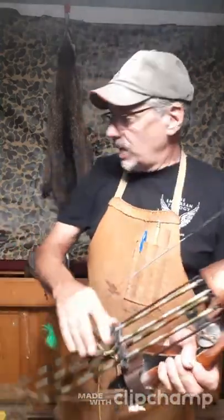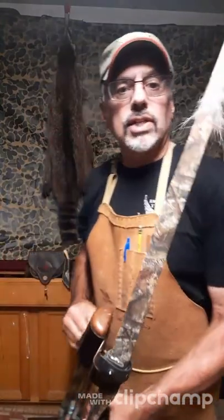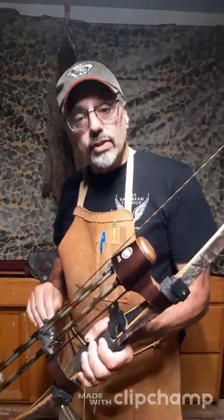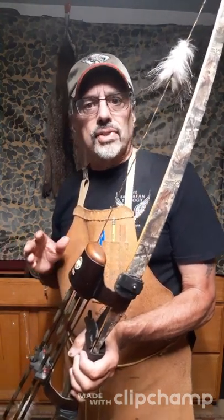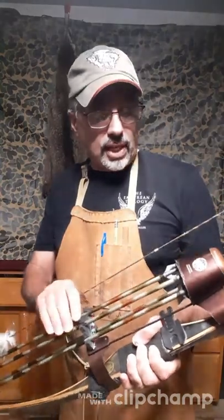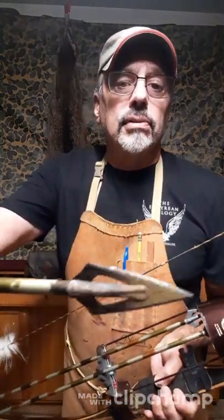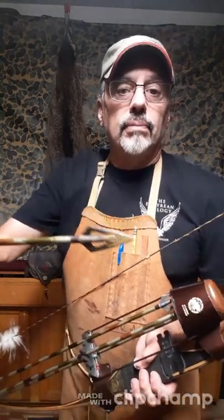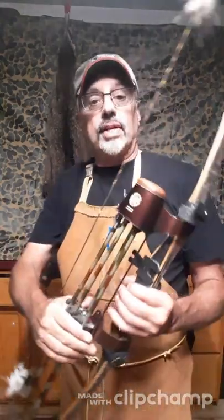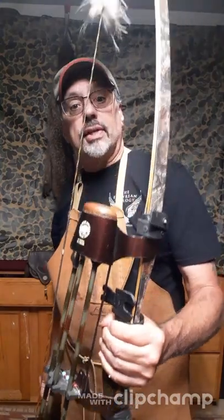I also just got my Montana longbow back in action. I used it two years ago and killed a couple of does with it, which was great, but I wasn't getting good arrow flight. Long story short, I'm using the same 1916 arrows for this bow — it's a 50-pound longbow — along with Bear razorheads, about 125 or 130 grain. They always work. I've got a 1950s quiver on it with rubber straps from Great Northern attached, and it works out great.